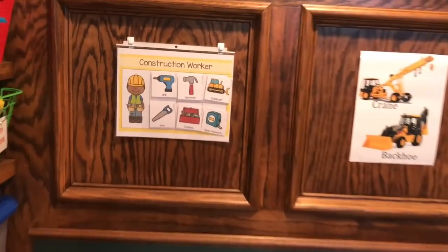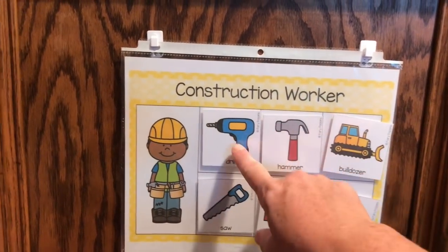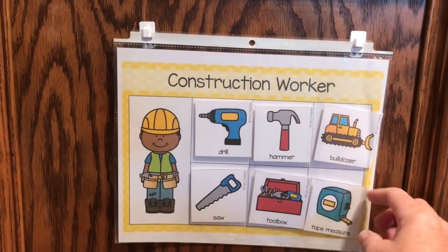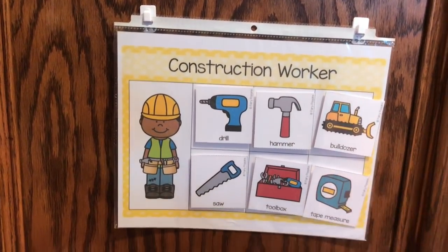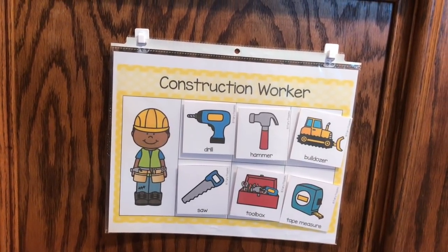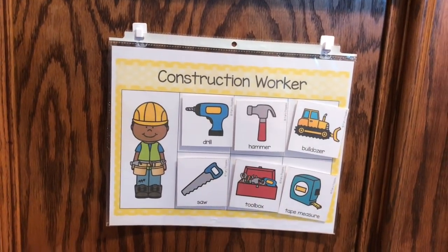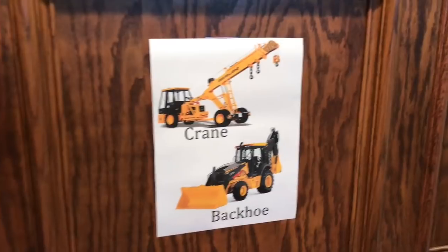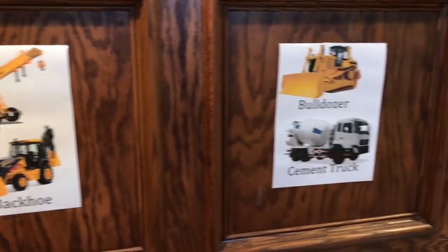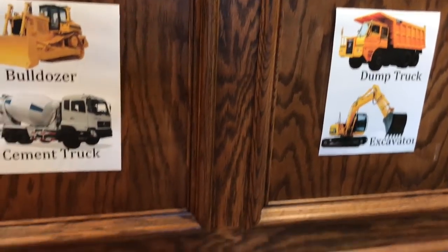On the wall up here I have this construction worker matching game — I simply cut these out, they're double-sided velcro dots and they match. I have a whole collection of those for my community service folder, so I just brought out the construction one since it works with this theme. I also found some pictures online of different construction trucks and hung those up for the kids to see.